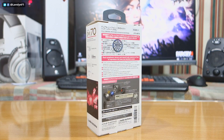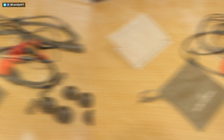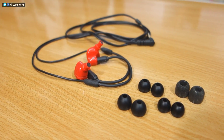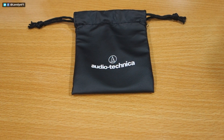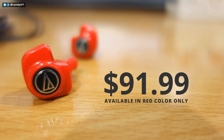Let's begin with the package — it always starts with the package, doesn't it? The Autotecnica IM70 comes with four sizes of silicone ear tips and one pair of Comply ear tips. I personally used the small one. And then this good-looking carrying pouch. This is currently priced around $91.99 and only available in red color.